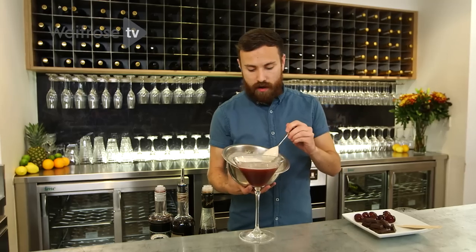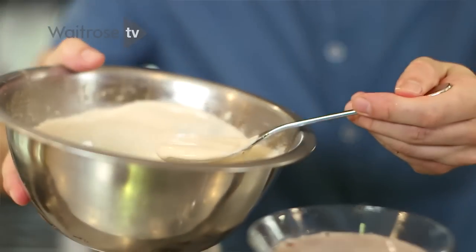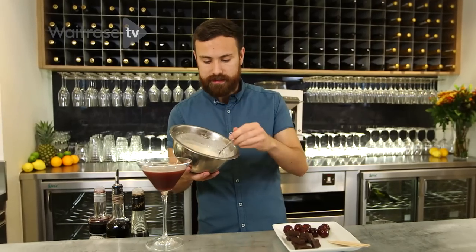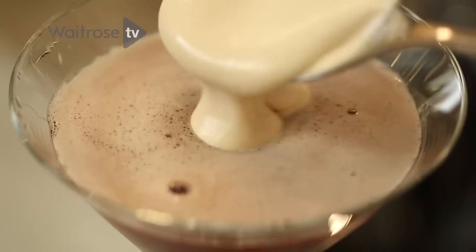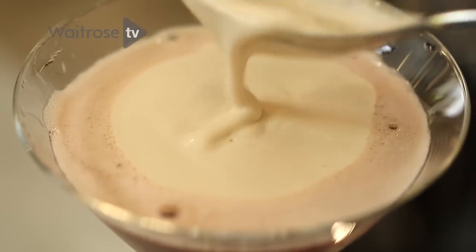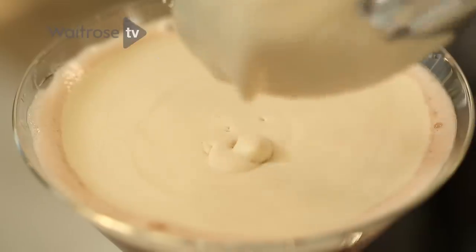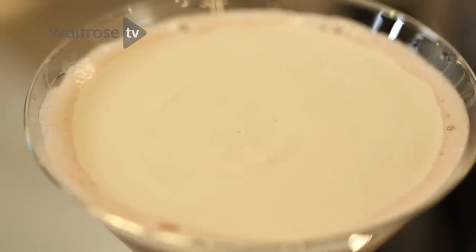For the garnish, I've just whipped up some chocolate Irish cream liqueur with some whipping cream until it's a nice foamy consistency. We simply spoon that on top of the cocktail — it will sit nicely on it because we've put some air into it. Just want a nice even layer.